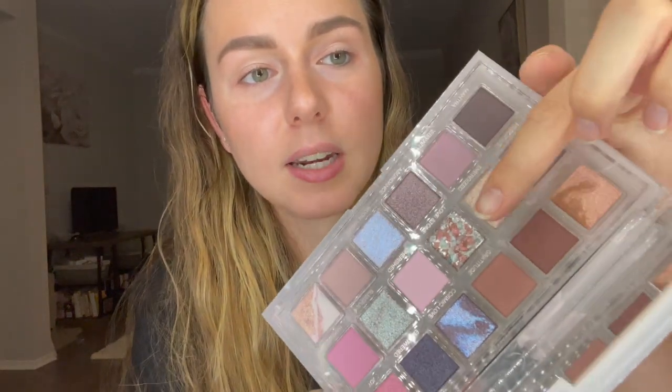There is also one shade in the center here that is kind of like a gel consistency. I'm not sure how that's going to turn up on my arm, but we will see.